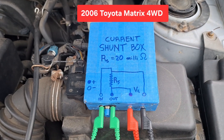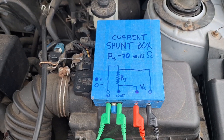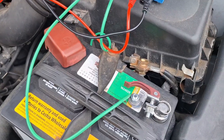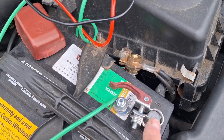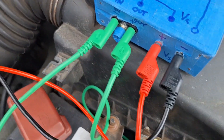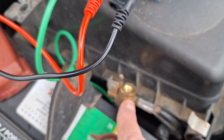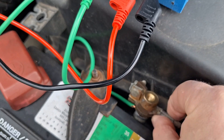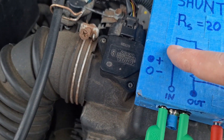Let's try this current shunt box out on the vehicle. I have it connected with these two custom leads I made for the battery terminal on the negative side. Here's the clamp, and that goes in here. On the other end we used the battery cable and clamped it to this post, which goes to the other side, so we're able to send the vehicle current through here and monitor the voltage drop.